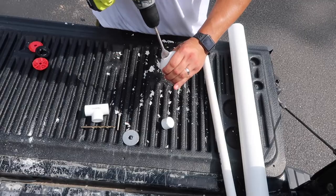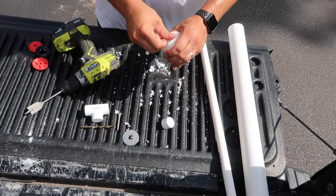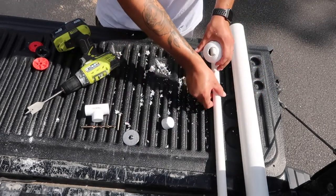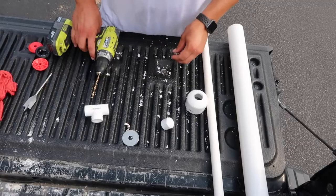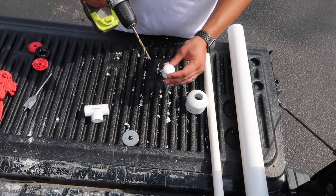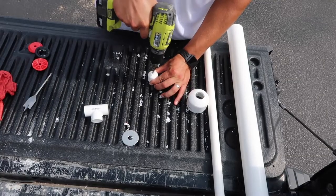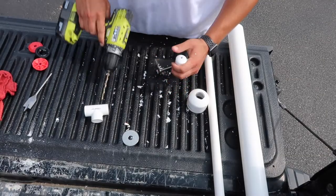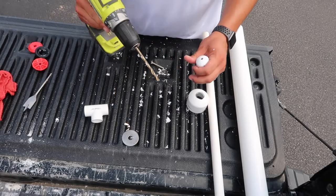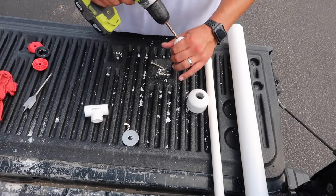The next step: take our quarter-inch drill bit and the 3/4-inch cap, and do the same thing — put a hole right in the center of that cap. The screw with the test plug is slightly larger than a quarter inch, so do the same thing we did with the first hole: put the drill bit in, move it around a little bit, and make that hole slightly larger than a quarter inch.